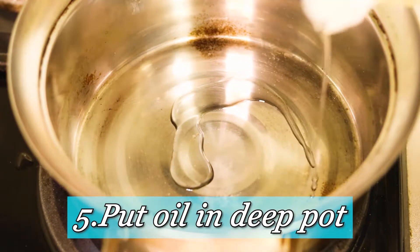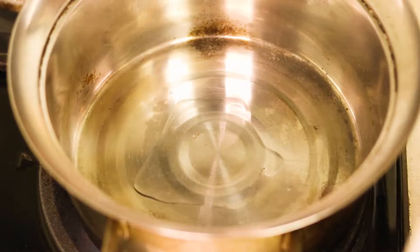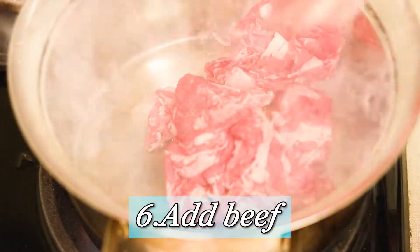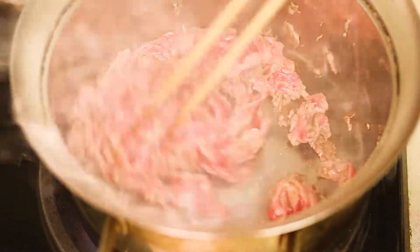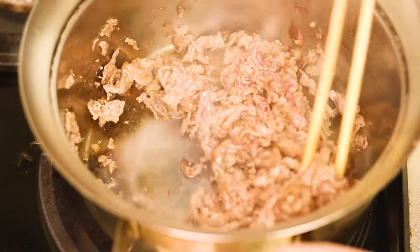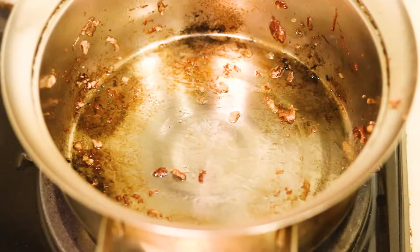Get a deep pot, turn the gas on with vegetable oil. And it's so nice to see you, Mr. Sliced Beef! Then you give it a good stir. After that, you take this off the heat — I'll see you soon, beef.